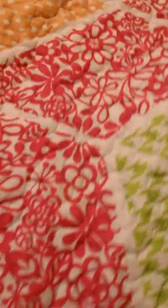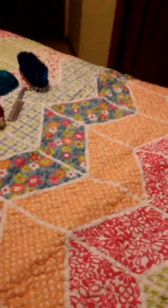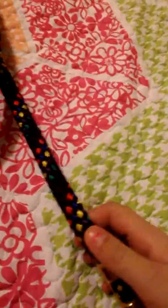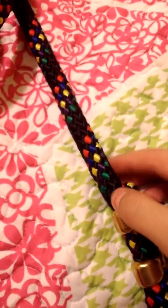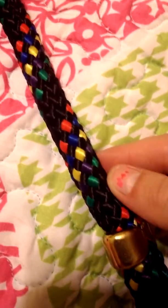I'm going to start out with the tack stuff. I got this lunge rope and it's really cool colors — it has green, purple, yellow, blue, and red. It's really big and really long.